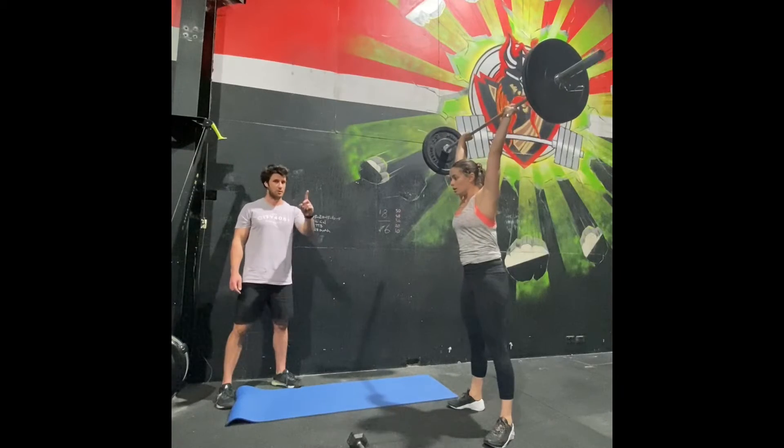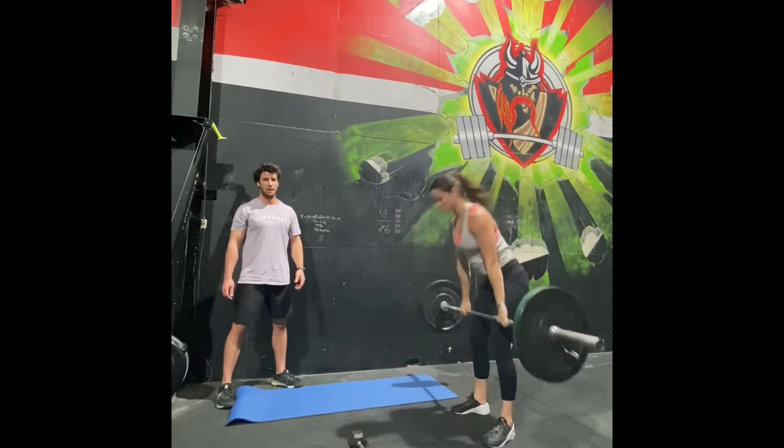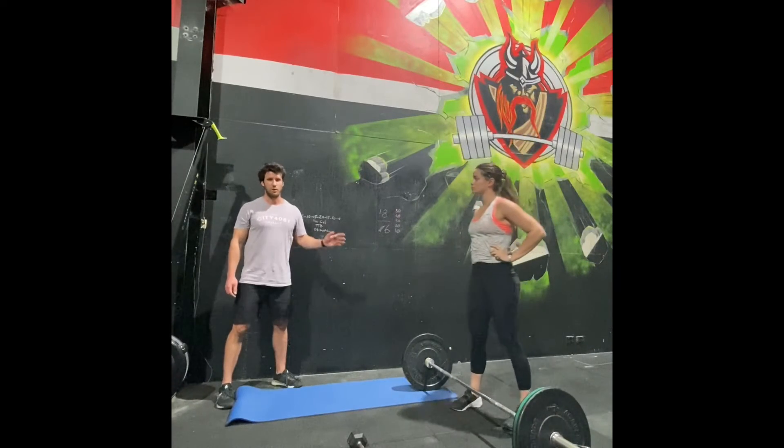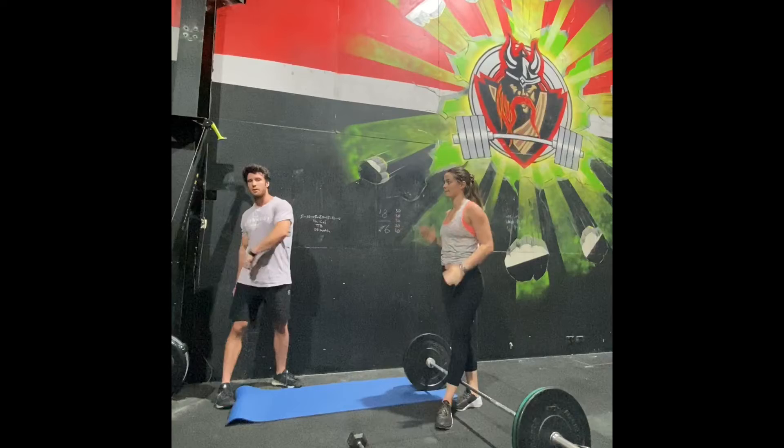Once you've completed that one cycle of DT, you would then go back down, do your deadlifts again, do the hang power cleans again, do the push jerks again. And then once you've done your second cycle of DT, go out on the run.